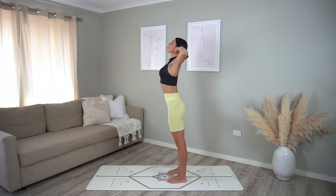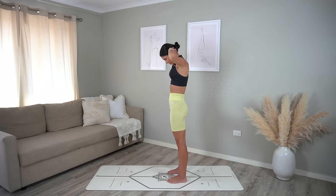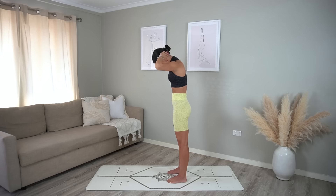This time inhale open your chest, exhale roll down, inhale halfway lift keeping a bend through your knees, exhale release and roll yourself up. One more time — this should feel so nice.